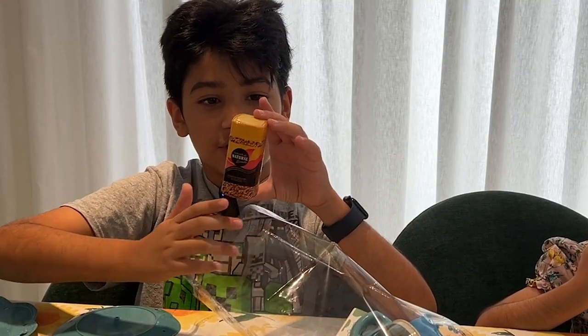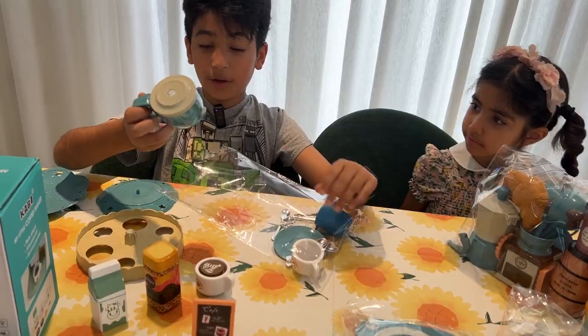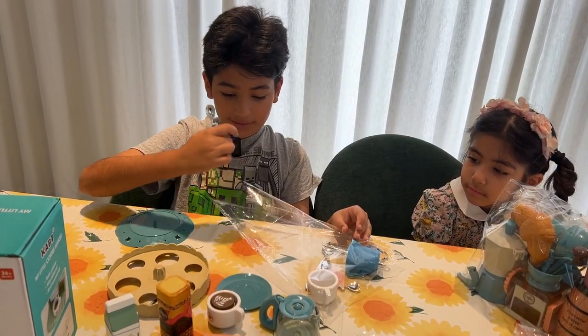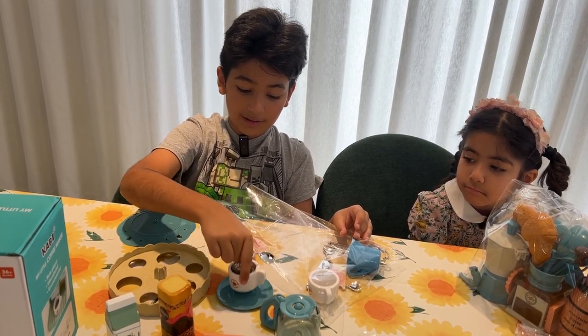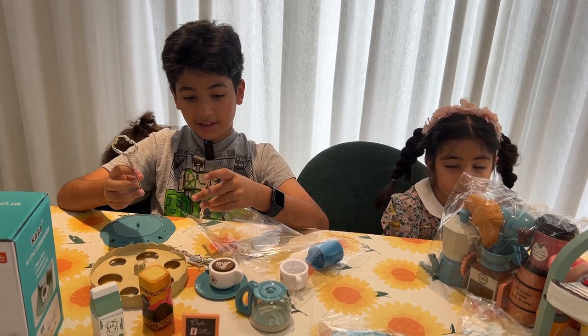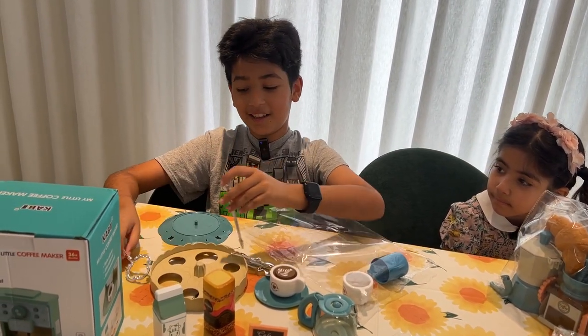We have some coffee beans so you can keep drinking coffee. I know what this is — this is called a kettle. You put tea inside. That's the plate for your coffee. Look, it fits perfectly. I know what to do with this. You guys know what to do? You'll see later.